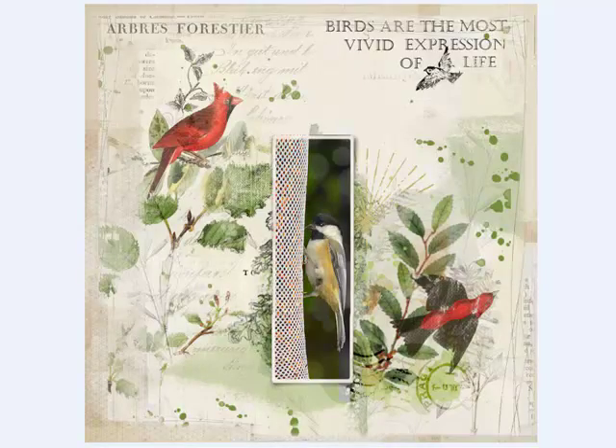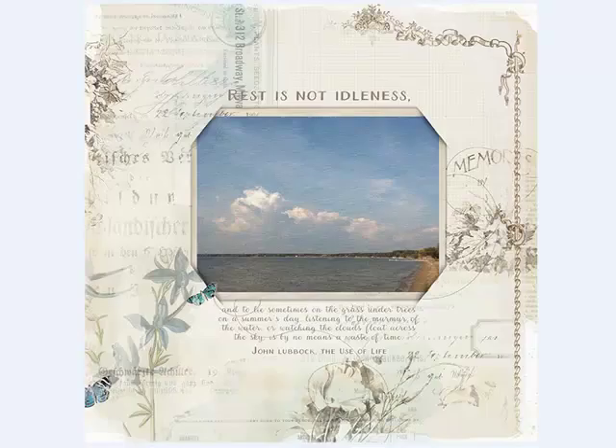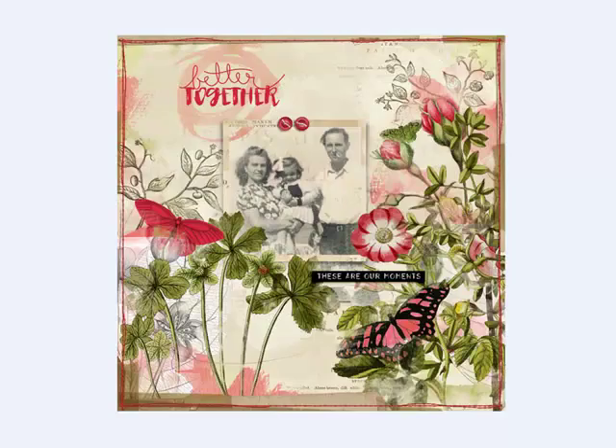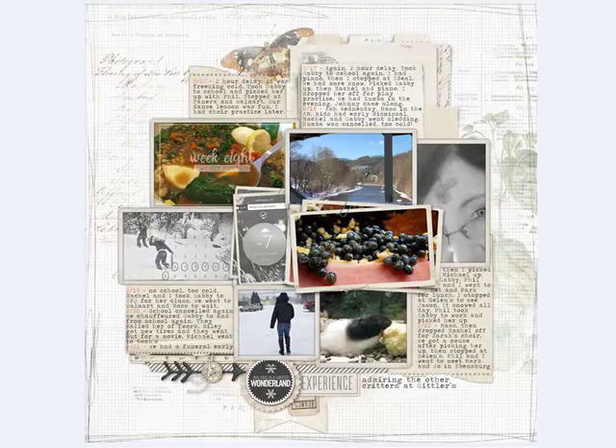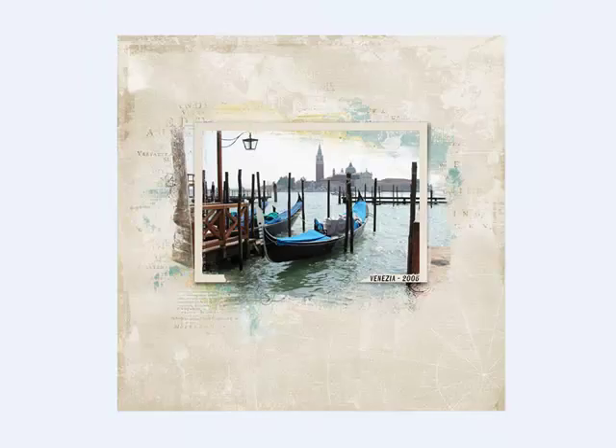Add a framed photo — you can use the blendable layer document as a background and then frame a photo as the focus of the page. Here's one by Irene, and Anka put several framed photos on this one. Here's Katie's page with really cute frames on it. It's a good idea to scale back the busyness of the background when you're using a frame. You can do this by reducing the number of layers used or by changing the colors to a more monochromatic scheme.